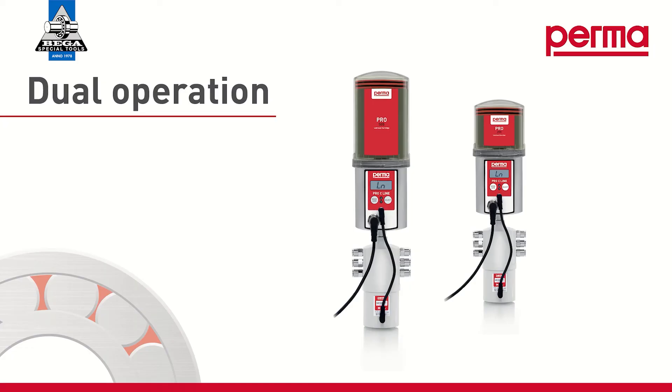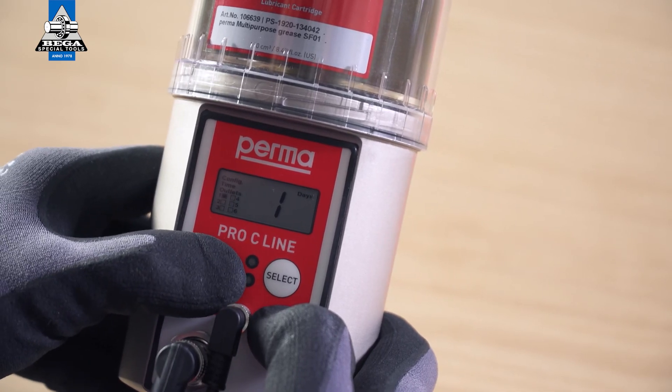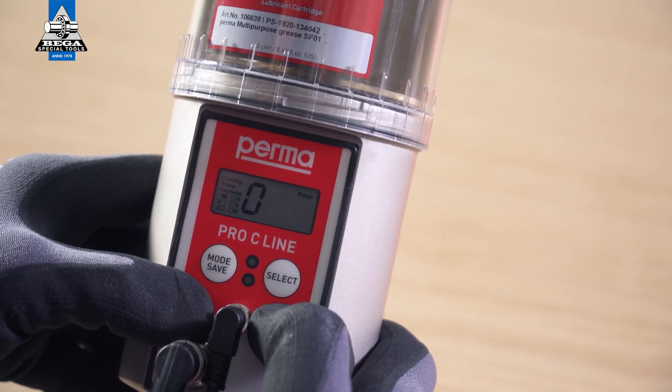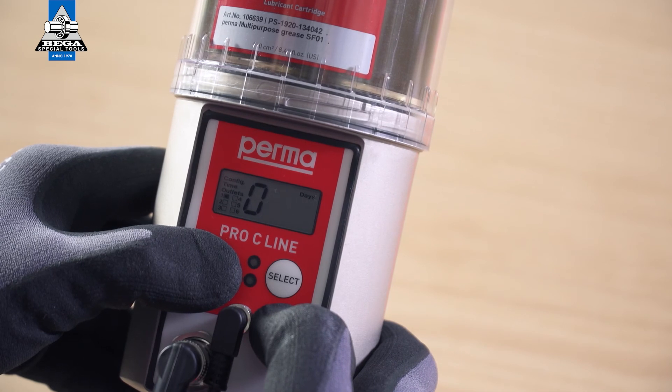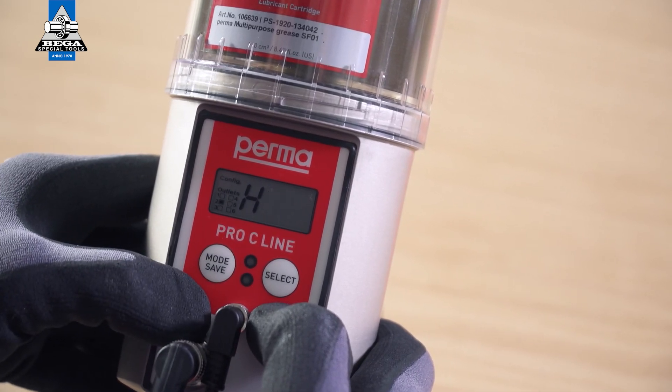Dual Mode: The active outlets can run with some in Time Controlled Mode and some in Impulse Controlled Mode. Once you have set the desired mode, confirm your selection by pressing and holding the Mode Save button for 4 seconds. Proceed in exactly the same way for the next active outlet.